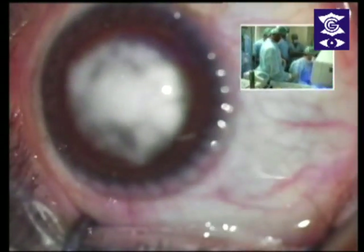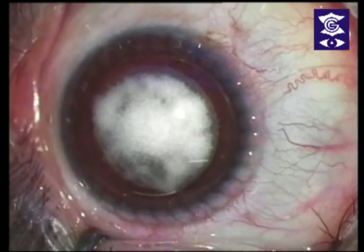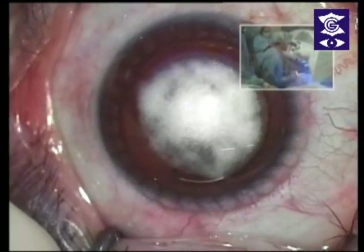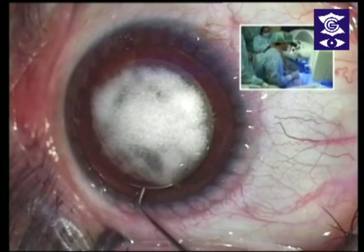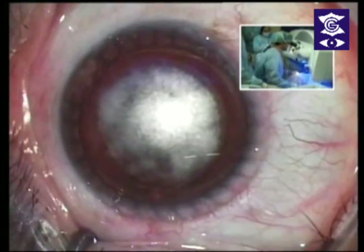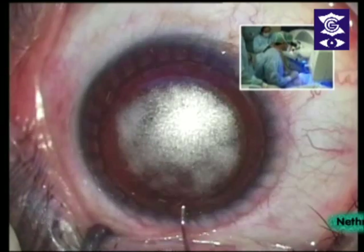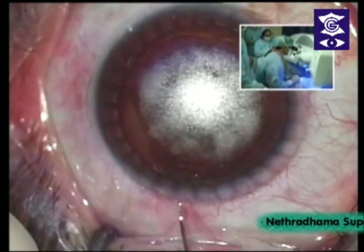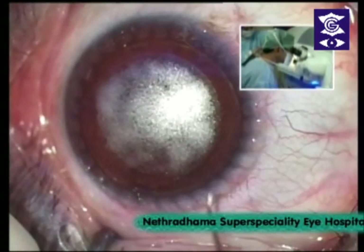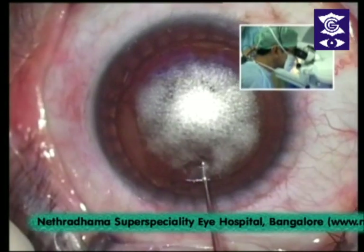You will see a white light on top — please look at the white light. This system also has an infrared where you can see the pupil and the centration. Just release the bubbles, then look at the light. Look to your right slightly — that's good, center it. Same technique — very important to look at the light. Look straight — don't move your eyes. You can see her epithelium is extremely fragile.